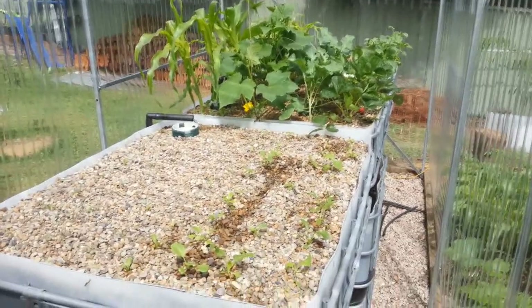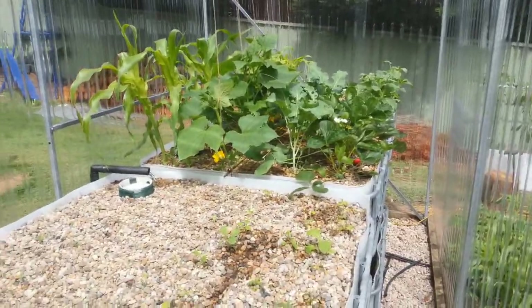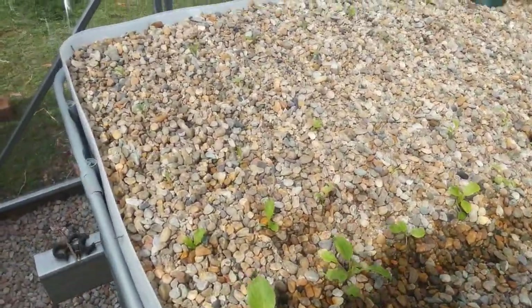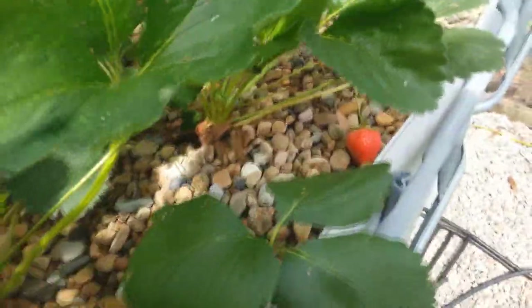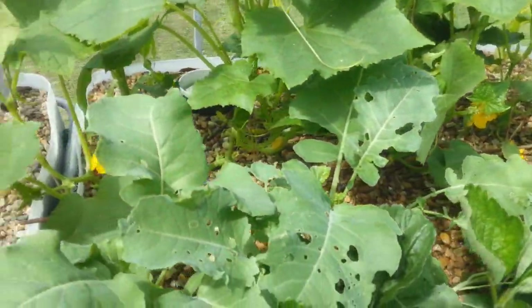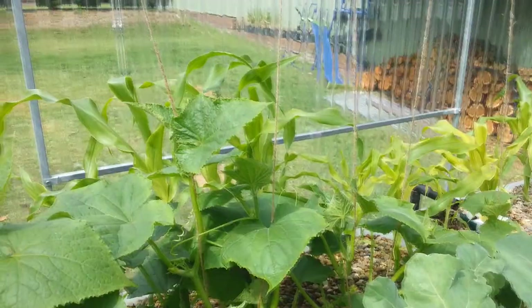Ok, this is about week 8 since I started running this system. As you can see, the growth has been pretty bloody good without even having any fish in here. Got quite a few little seedlings in there, got strawberries along the back here — very delicious — and we've got broccolis, cucumbers and corn over the back.